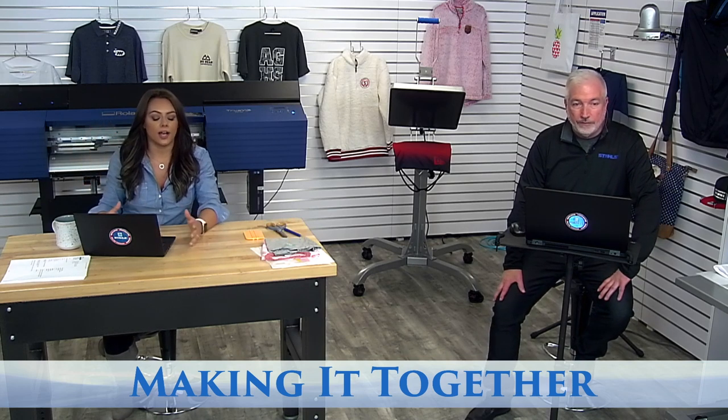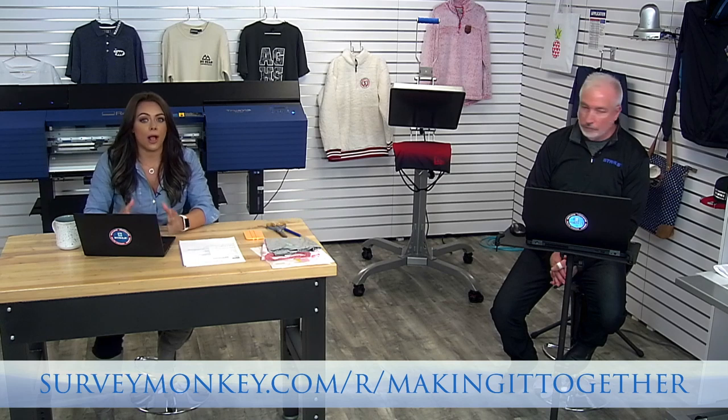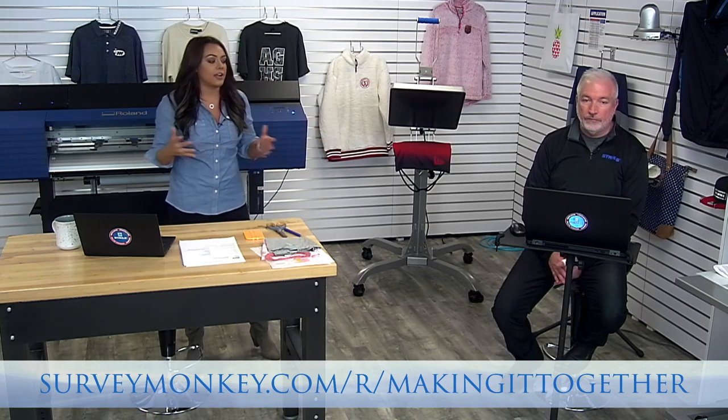We do have a really exciting topic for you today. You can see the big printer behind me — we're actually going to be focusing on print cuts. Every day we ask you guys to fill out a survey, and full color transfers for t-shirts and performance apparel was about 90% of our response. So we're going to cover full color options from start to finish. For those not familiar with full color, we have a project on the front end to show what it looks like and how we achieve it easily with just a heat press.